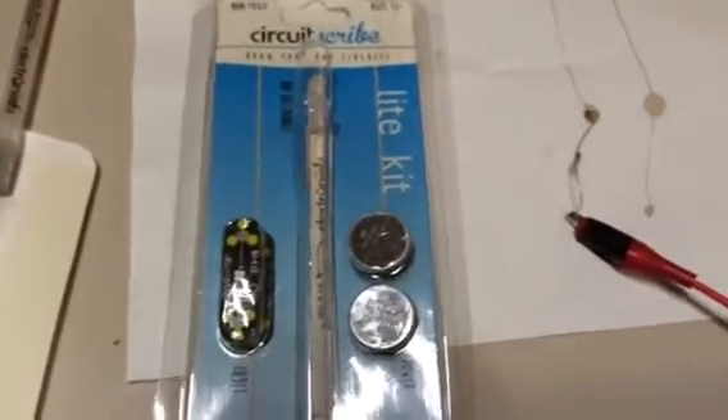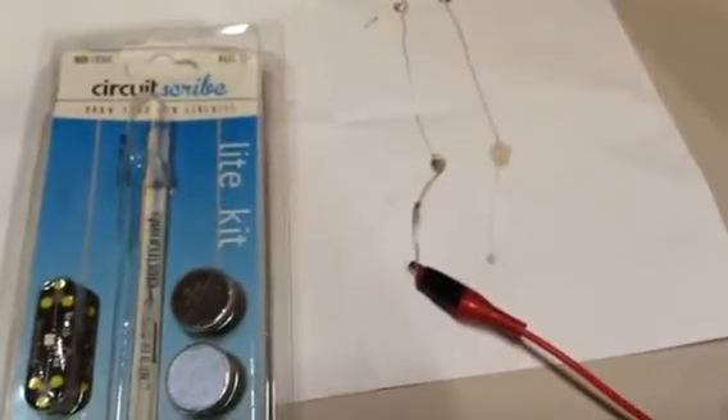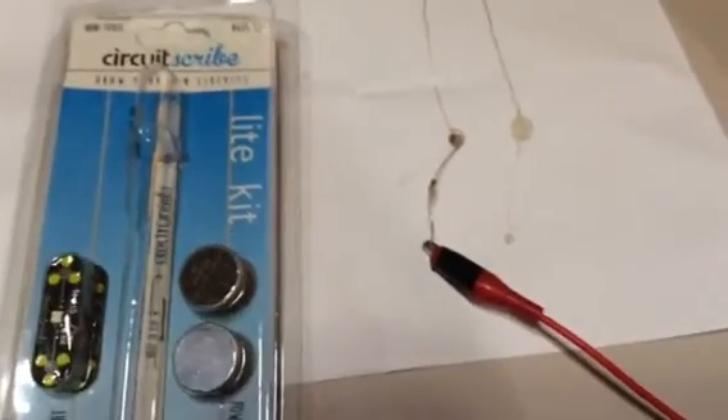I don't know if I'll ever use the light kit, but I think I'm going to use a lot of this ink — a lot of these pens.